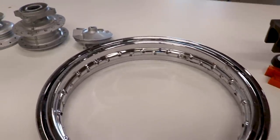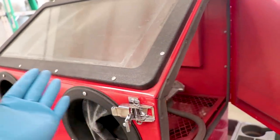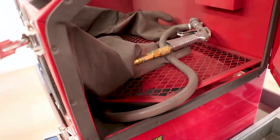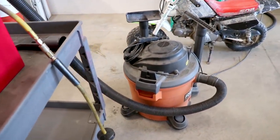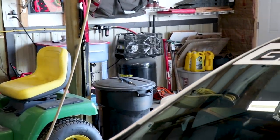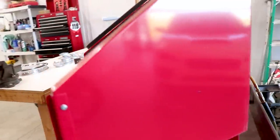Got everything cleaned up and ready to sandblast. So I thought I'd show you my little sandblasting setup here. This is about the cheapest setup you could get - just a Harbor Freight benchtop unit with some 120 grit aluminum oxide. Got a regular shop vac hooked up to it. And then over here is the air compressor, just a tiny little Harbor Freight 30 gallon one. Nothing too fancy, but does the trick.